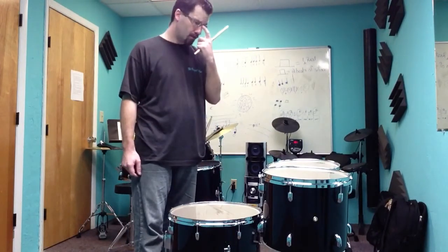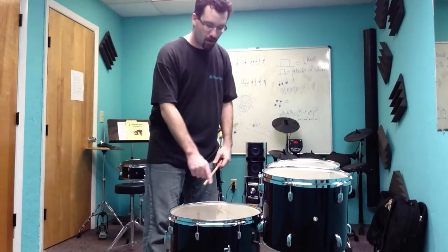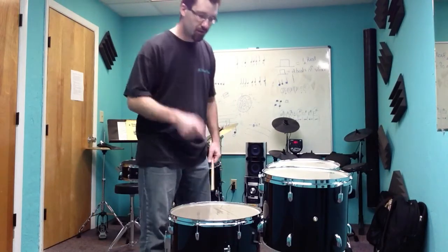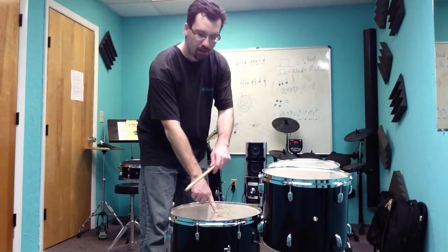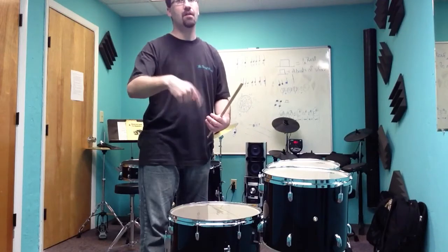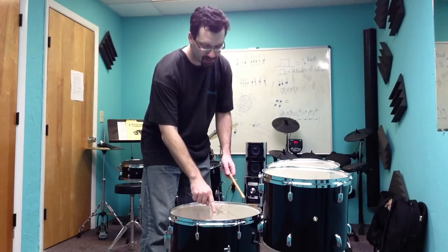Right now that sounds pretty dead and not in tune with itself. Here's how I tune the lugs to each other: I don't hear low pitches very well, and a lot of people probably don't. So I put my finger in the middle of the drum and tap around each tension rod. What that does is I'm hearing a harmonic — it cuts the tone in half, or actually doubles it frequency-wise. It makes it vibrate faster, creating a higher pitch that I can hear better. So I'm going to tap around the drum to see what these tension rods are doing.